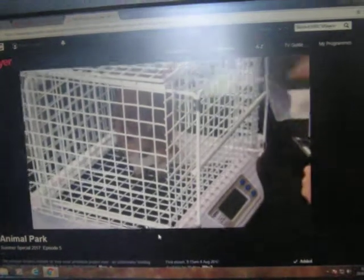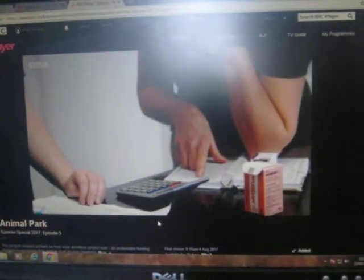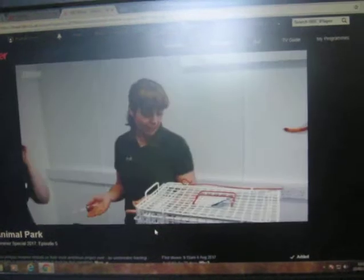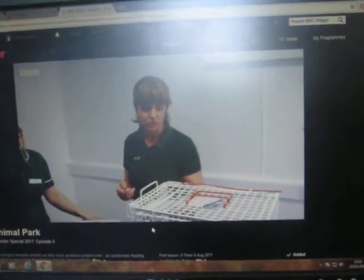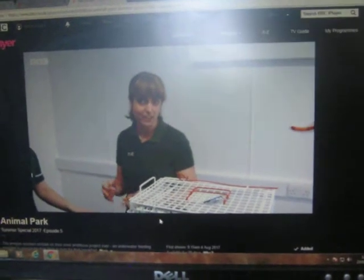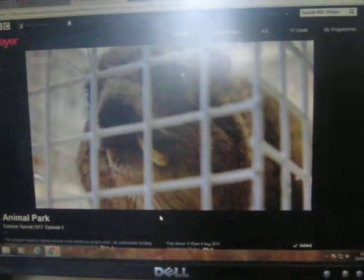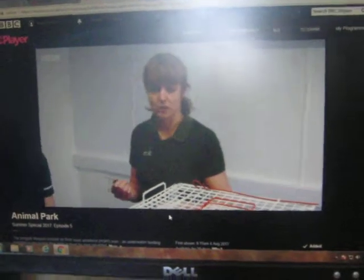Vet Zoe has never anaesthetised a rock hyrax before, and there's very little information out there about how to go about it, so she's devising her own technique. We've got a dose that tells us how to sedate a guinea pig. We're going to use half of that dose initially and see how he responds. If that's enough to get him to the point where we can put a mask on his face with some gas, then we'll do that. If not, then we'll give him a top up.